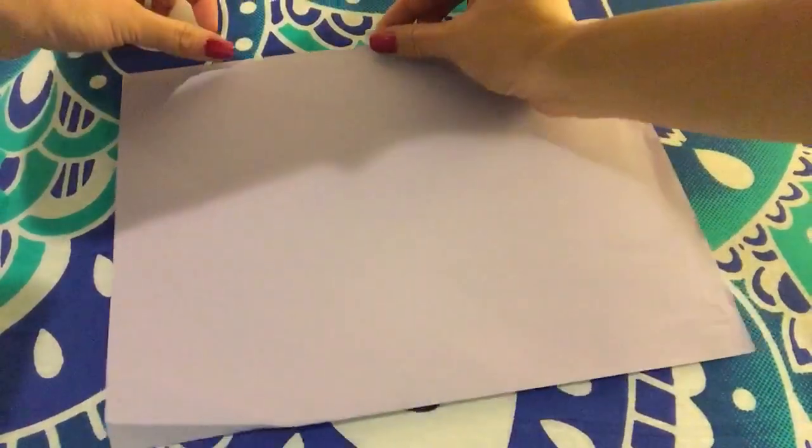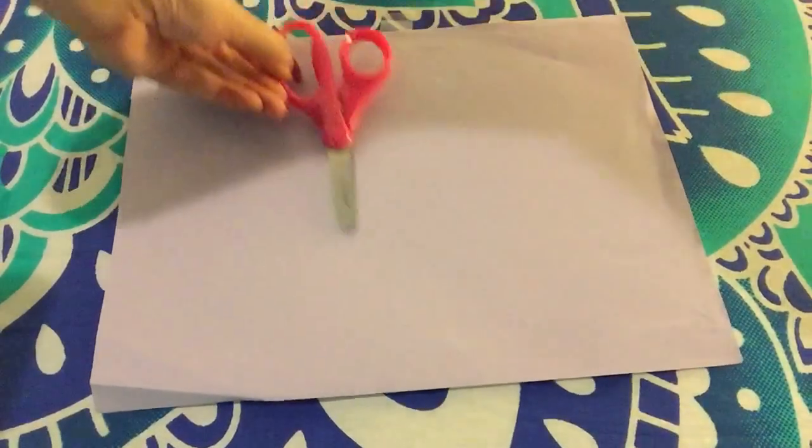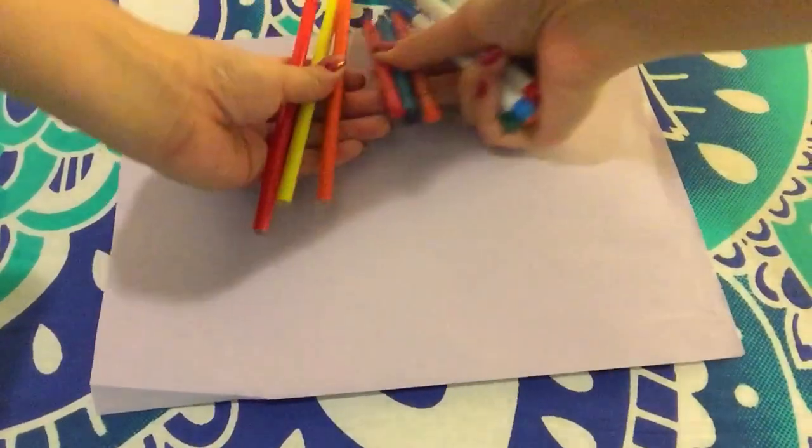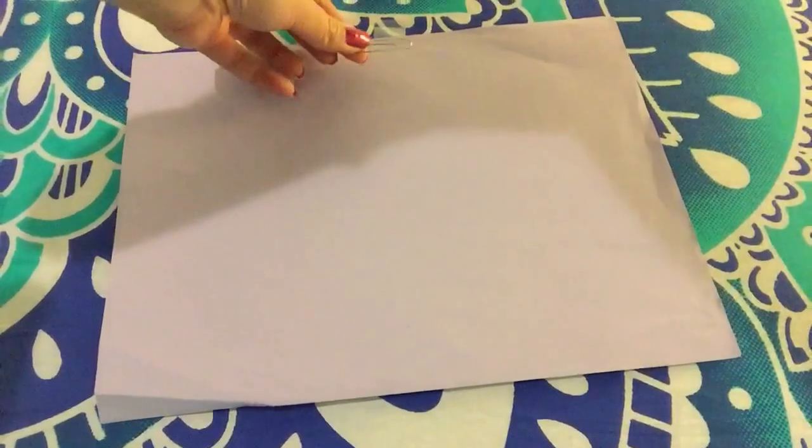The first thing you're going to need is a regular construction sheet of paper. You'll also need scissors, glue or tape, and you'll also want to use coloring utensils, whether it is colored pencils, crayons, or even markers. And the last thing you will need is going to be a paper clip.